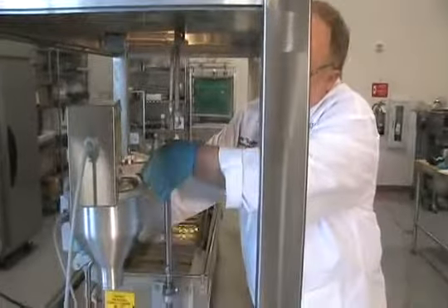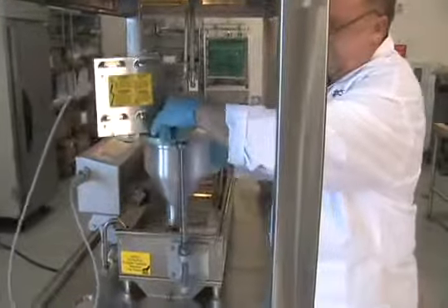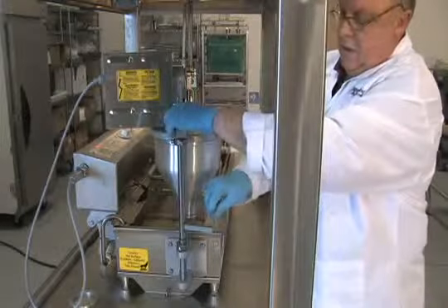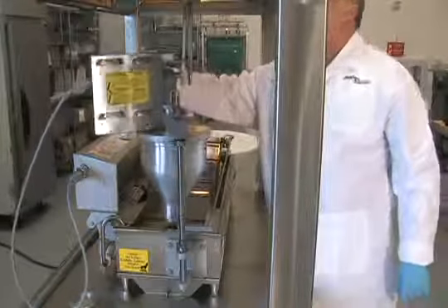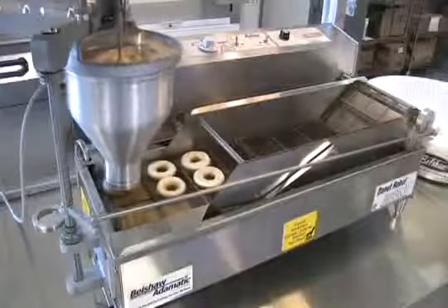Swing the hopper over the lip of the fryer. Attach the connecting rod. Turn it on and you're making donuts.